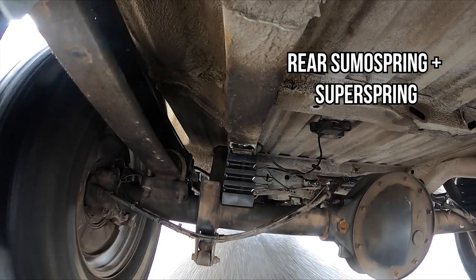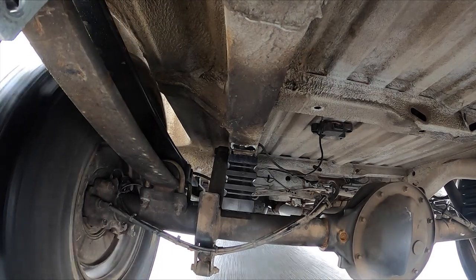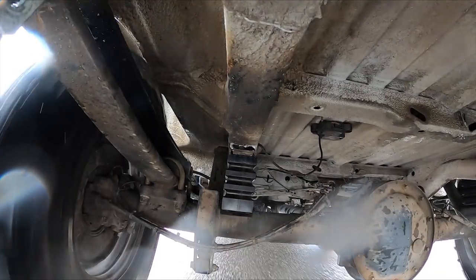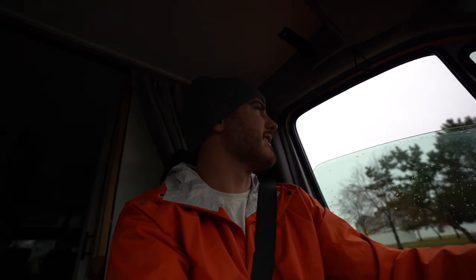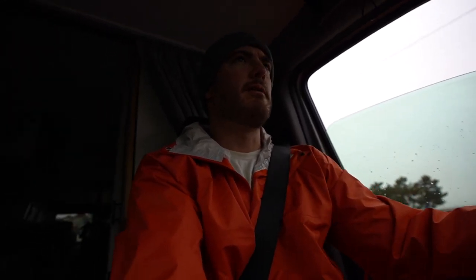We just got a couple of bumps and sewers — it's looking pretty good. I am super pumped that we got the complete package from Super Springs International with the Super Springs and the Sumo Springs. It's a solid setup. We're ready to go off-roading.